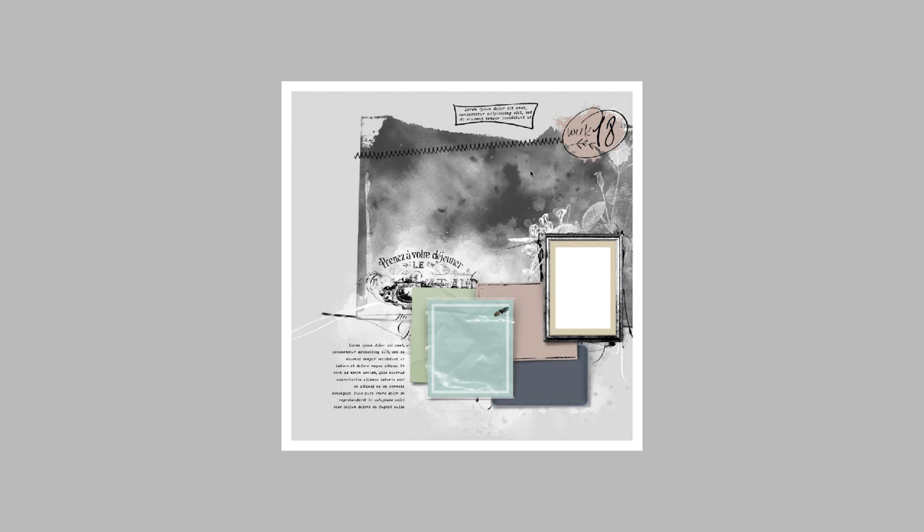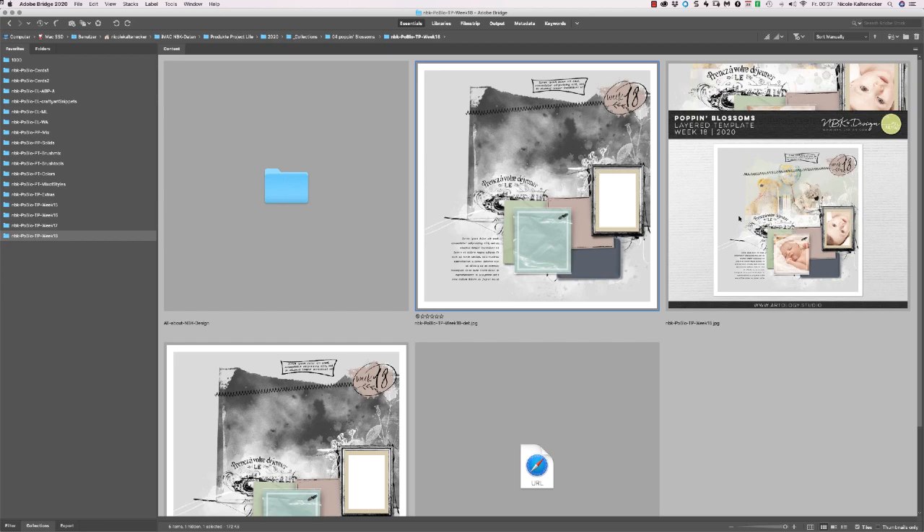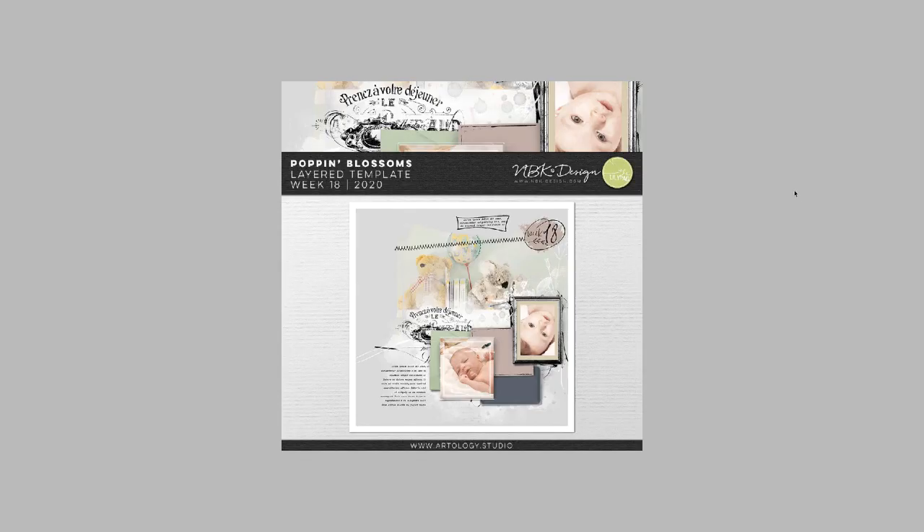Week 18 we have here — okay, stitching and flowers and a nice blending background. This is how it can look. I was in totally baby mood when I started doing the previews for this collection.